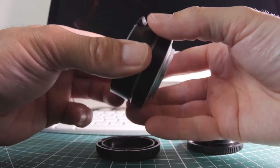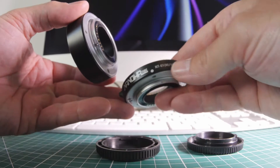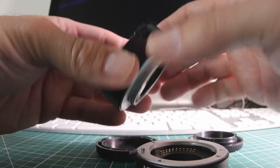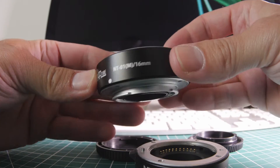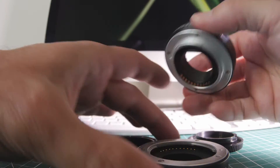These are the Nanoha macro extension tubes. They come as a 16 millimeter and a 10 millimeter set, which you can use individually or combined — so 10mm, 16mm, or both together for a 26 millimeter extension tube. They pass through the electronics, so you've got control over your aperture and focusing.